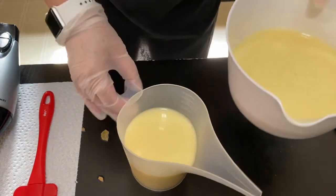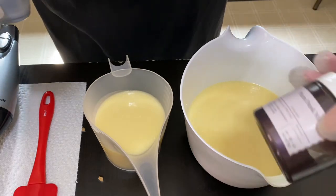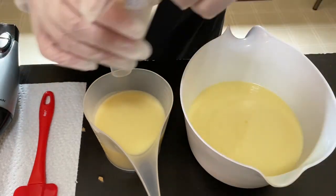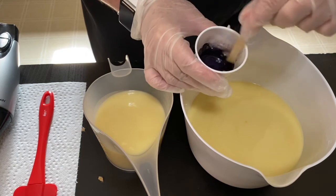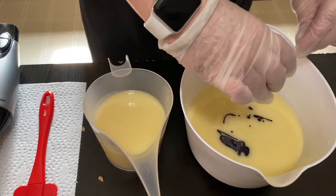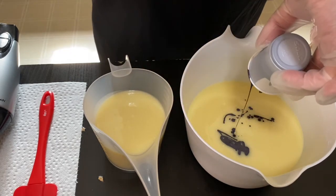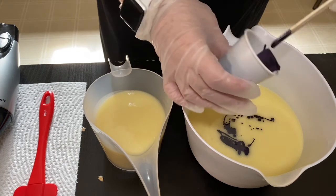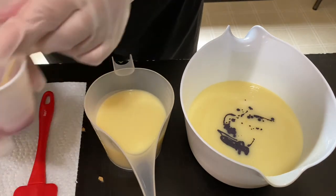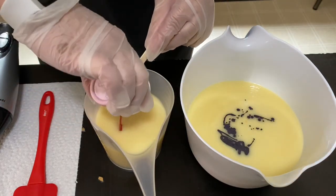It's looking good there. In the main container I am using plum dusk mica from Brambleberry — it's a really nice deep purpley color with a little bit of shimmer to it.